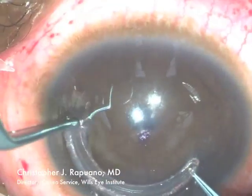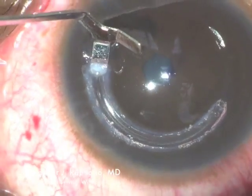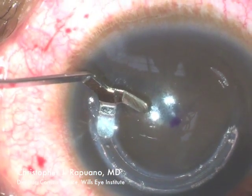Sometimes a second instrument is used to push the end down. The near end is then pushed in a little bit further so it doesn't sit right next to the wound.